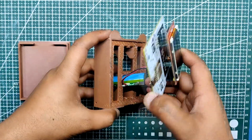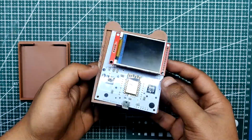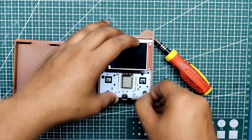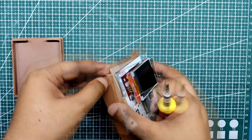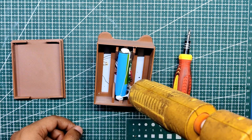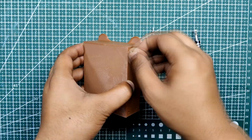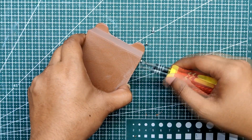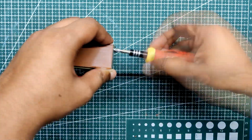The battery is first inserted into the enclosure from the top side, then the PCB is added. Two M2 screws hold the PCB in place. The device is then turned over and hot glue is applied to the lithium cell to secure it. Finally, the lid is added to the back side of the enclosure and fastened with four M2 screws to complete the assembly.